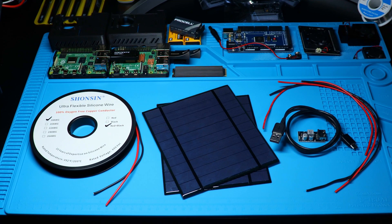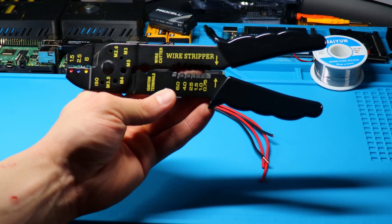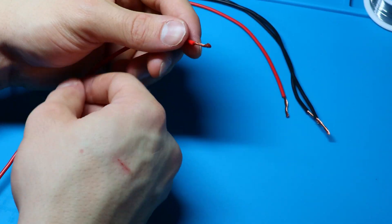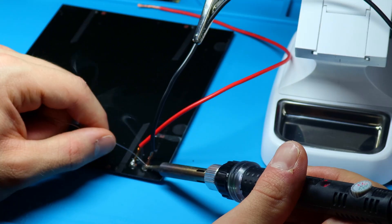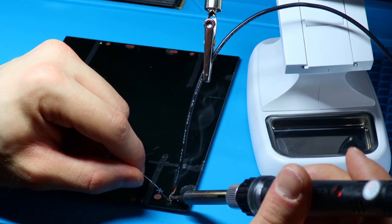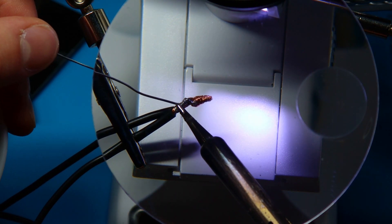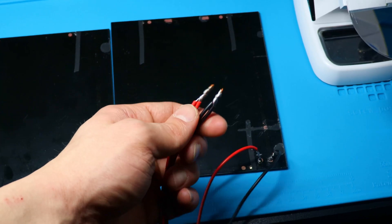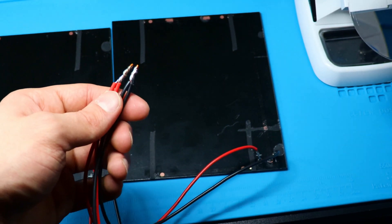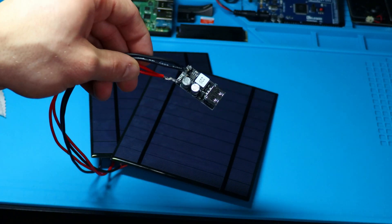With all that to soak in, you can now watch me struggle to put all this together. We're going to start by stripping all the wires down, then twist the wires together. Next, we solder the wires to each positive and negative terminal on the solar panels. Then we twist the other two ends of the positive and negative cables together and solder them, effectively creating a parallel circuit. We then solder those ends to the buck converter itself — and we're done.